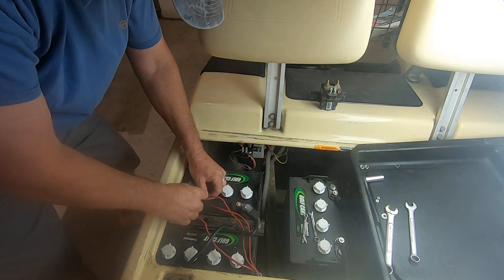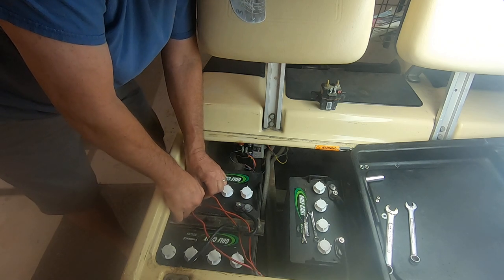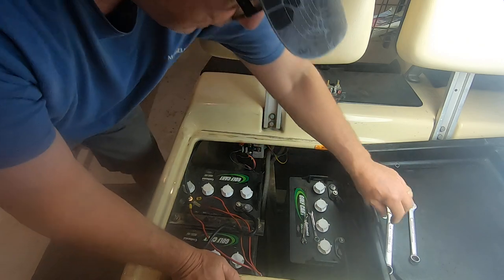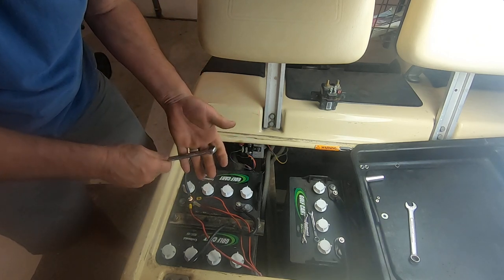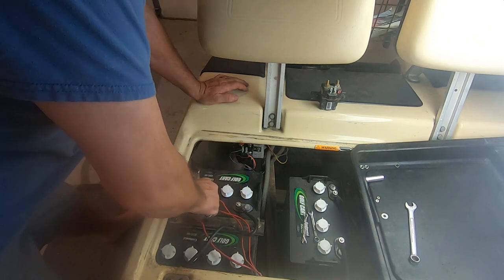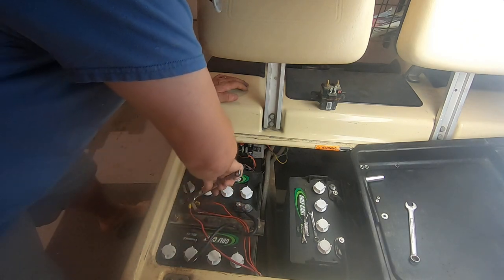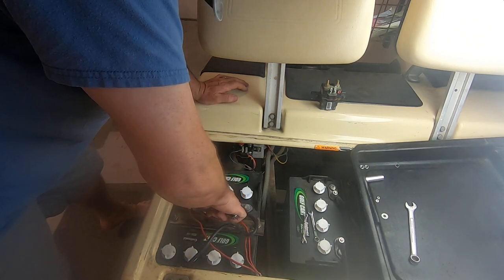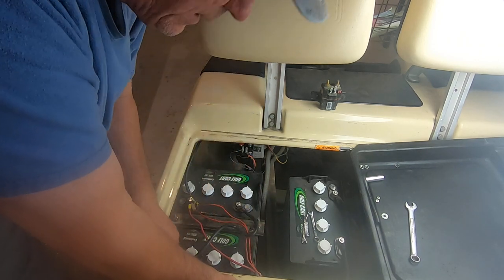Reminds me of my first job out of school working for JCPenney Automotive. I was putting a battery in - I should have taken my wedding ring off for that. I was working on the positive side and my ring bumped against the metal, and it burned a big old chunk out of my senior ring. Ever since then I've been a little jumpy - it was hot and painful. That senior ring meant a lot to me because I graduated high school in three years.